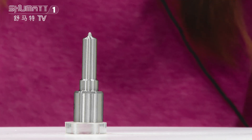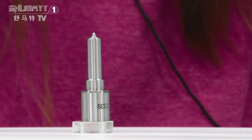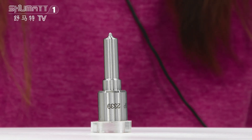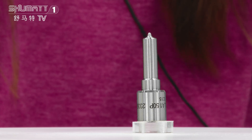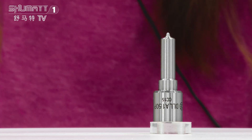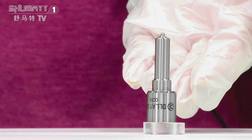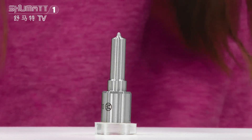Take a look. About this one, the part number is DLLA150P2339 10S4 Injector 0433172339. On the surface, you can see it has the engraved number, the logo, the QR code.